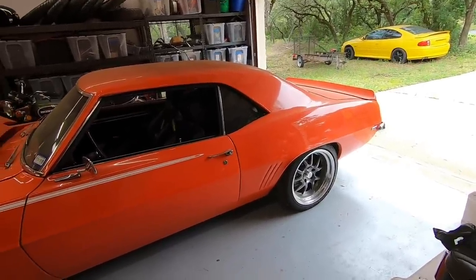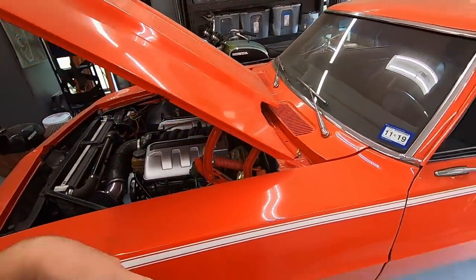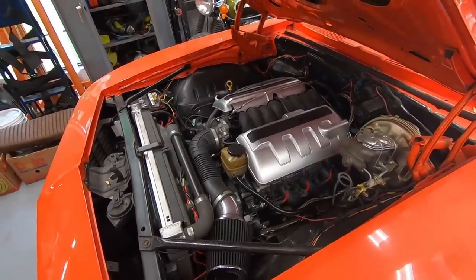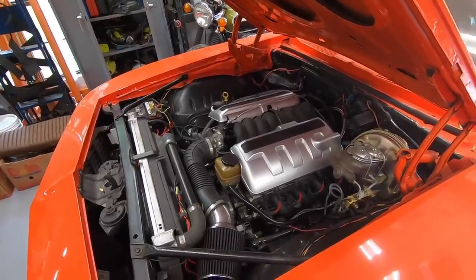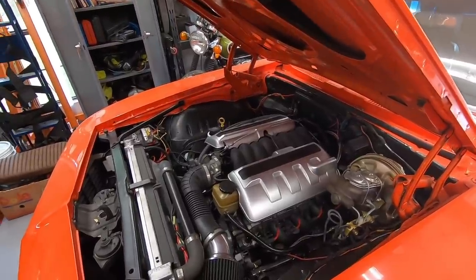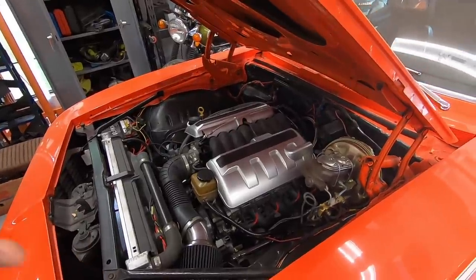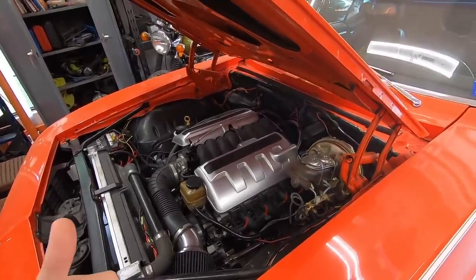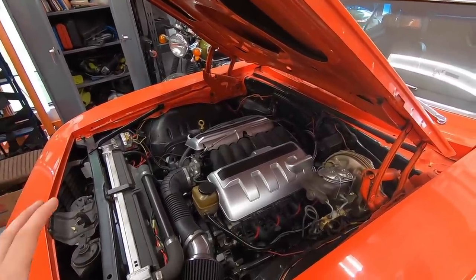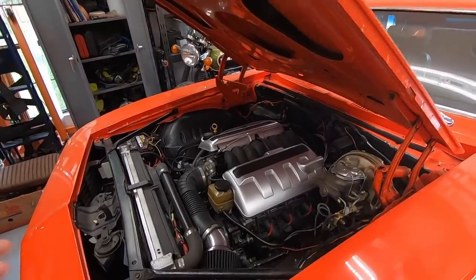I set up the whole drivetrain to handle way more power than it actually makes. I did a billet center section — everything in the nine-inch is capable of 1,300–1,400 horsepower no problem. It's got a SPEC twin-disc clutch capable of well over 1,200 horsepower. The engine itself has a turbo-friendly cam, so it has a nice lope naturally aspirated but is really designed to wake up in a turbo application. I have the Holley oil pan with turbo drains built in, so everything is set up for being turboed down the road.